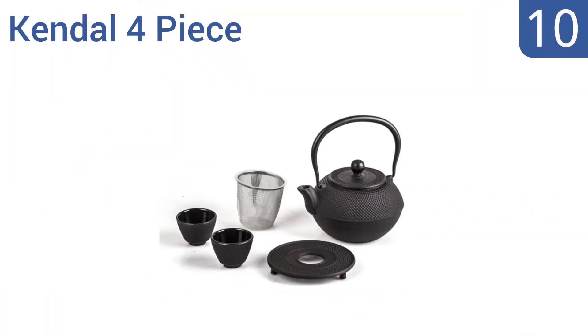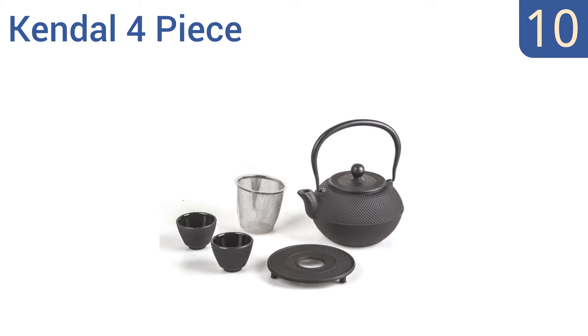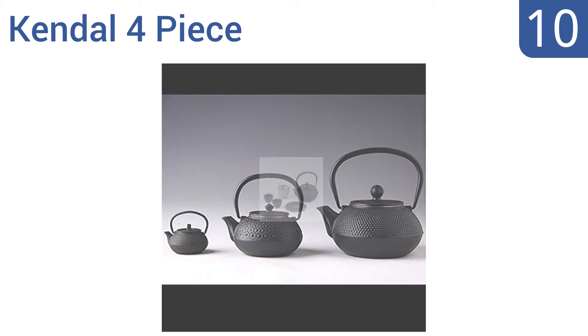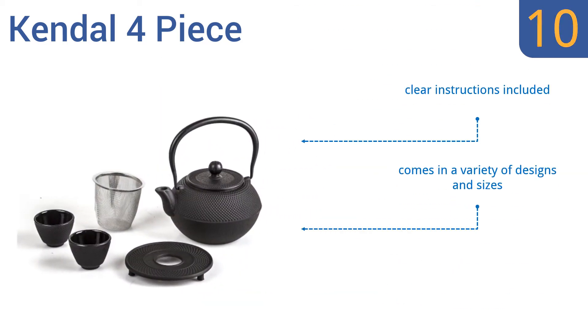Starting off our list at number 10, the Kendall 4 piece is a tea lover's dream with exceptional quality and durability that you can enjoy for a long time. The included 2 oz teacup seems a little small, but it's a great value for the set. It includes clear instructions and comes in a variety of designs and sizes. However, the teacups become very hot to hold.